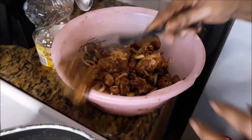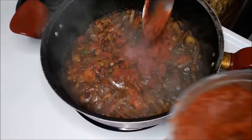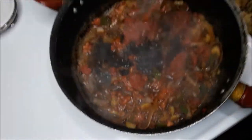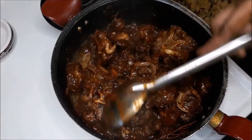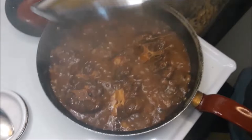Welcome everyone to Melda 242 and thanks for being here with me today. Today I'll be preparing steamed oxtail, white rice and steamed vegetables for my family. Stay close so that you could learn a thing or two from me.